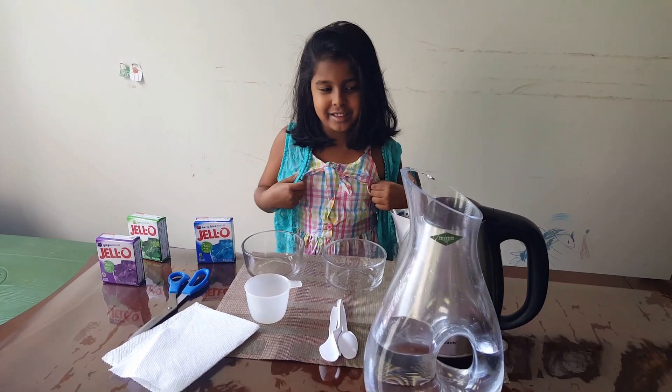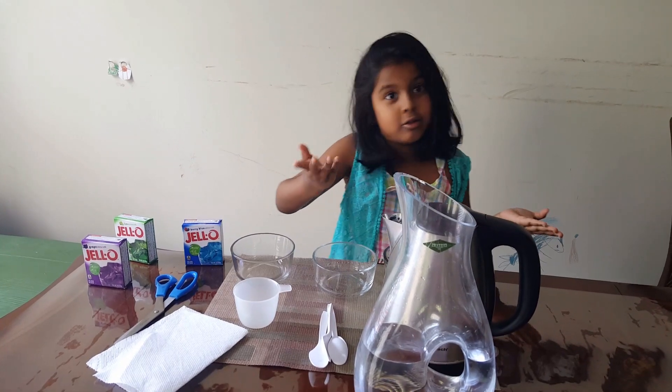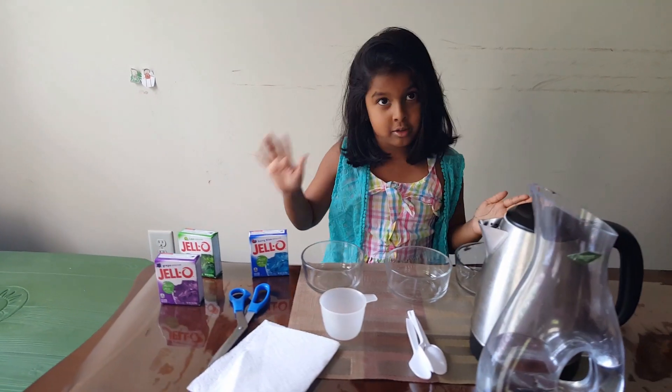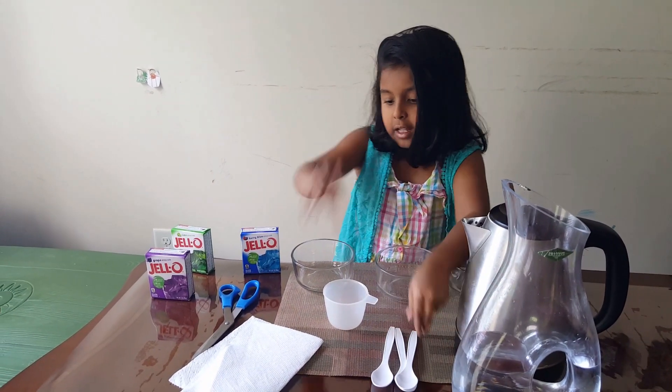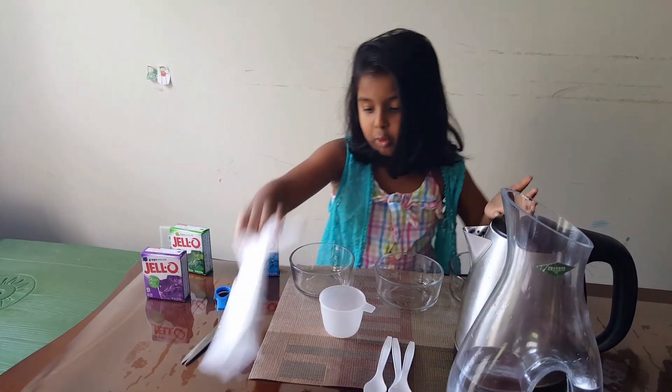Hi guys! Today we're going to make jelly. What we need is hot water — boiling is also okay — and cold water, three bowls. We're going to make three jellies, in a cup actually, and three spoons, and a napkin if you've messed up everywhere so you can wipe it.